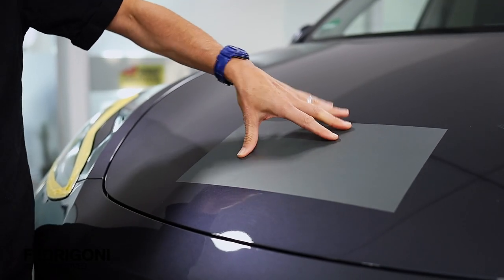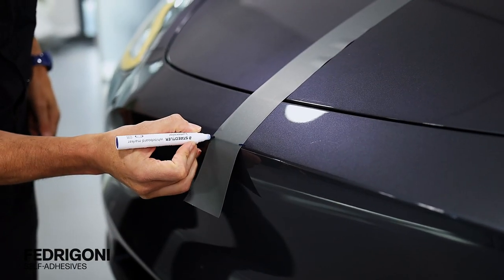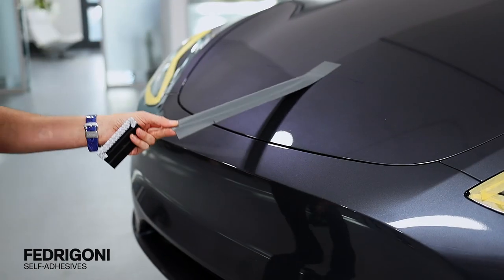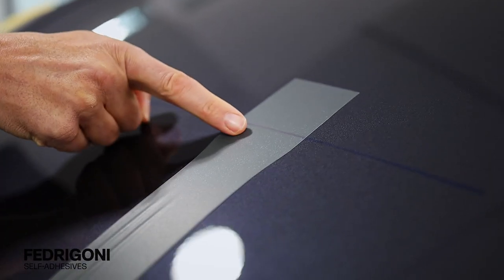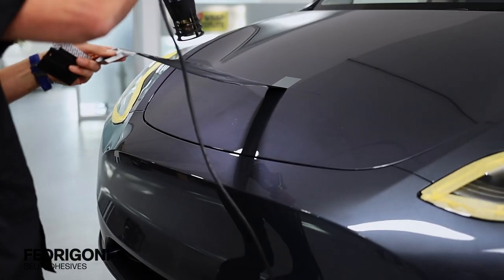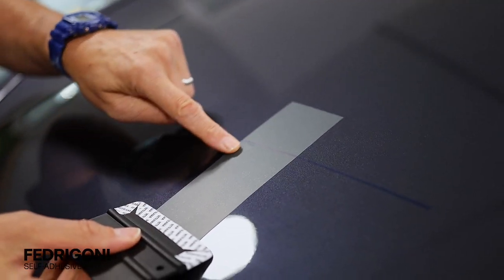The air egress feature of the adhesive allows bubbles to be pressed away. Note that when stretching the ReJet C50 Ultimate, it should be kept under 10% stretch when possible. If during the install it is taken past 10%, this may cause the print to whiten. If this happens, simply pick the piece back up and add heat to trigger the memory effect, which will bring the color back to 100%, then the install can continue.